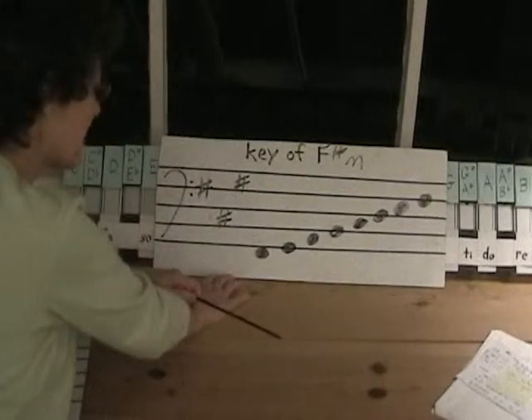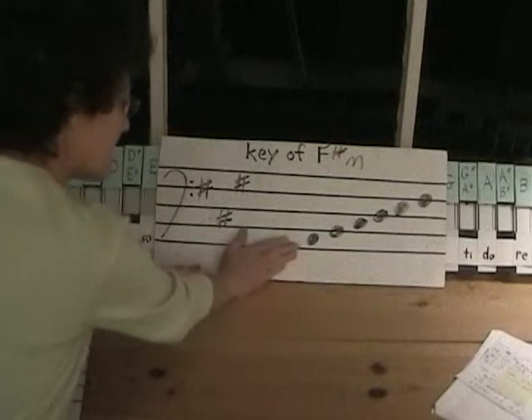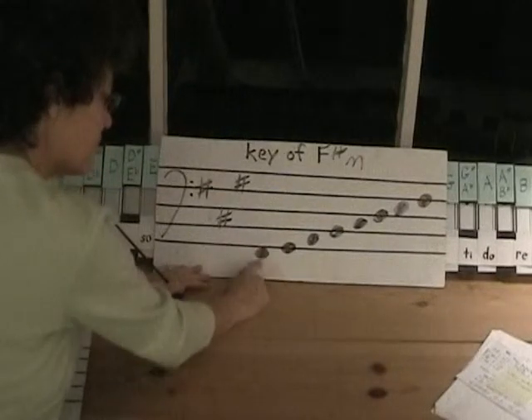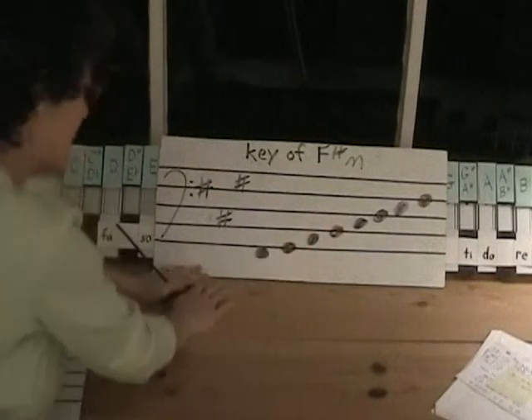This is the same key signature as A major. If we took these two notes off and started on A, it would be the key of A major. When we start on F-sharp, it's F-sharp minor.